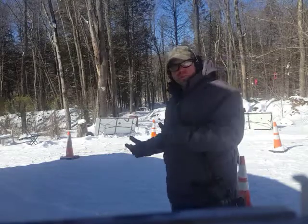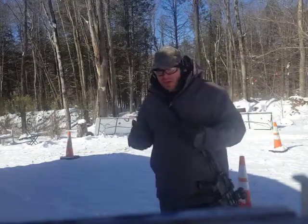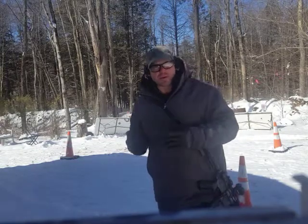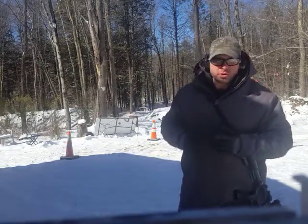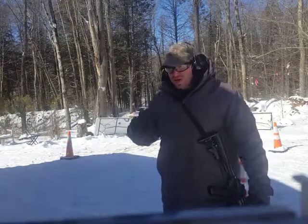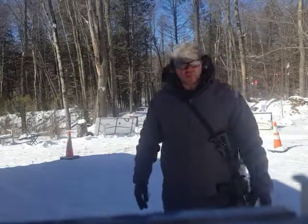One of the things I like about combining these two drills is: one, you're getting movement; and two, you're also changing your shot pattern. So you're not always doing double taps or two to the chest, one to the head. You're doing a different pattern at every station. So it's one of those things that kind of gets you to think a little bit.